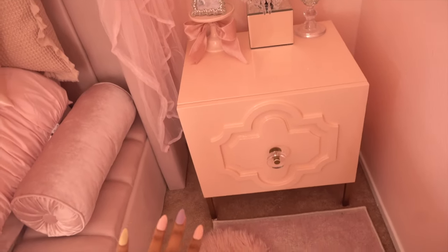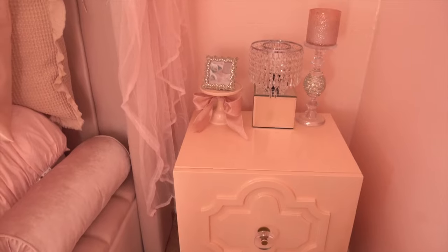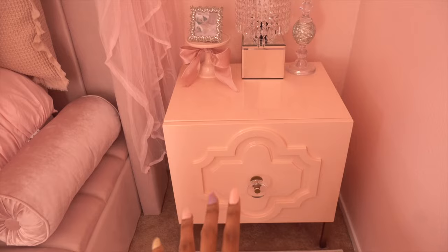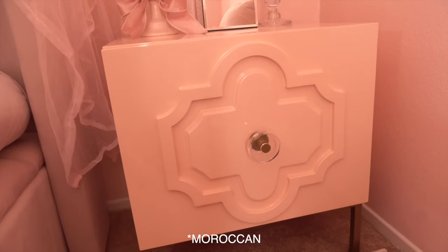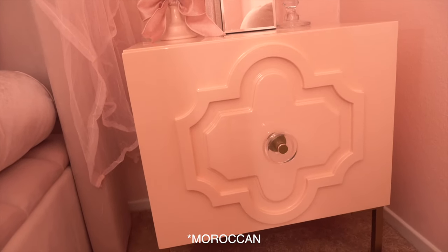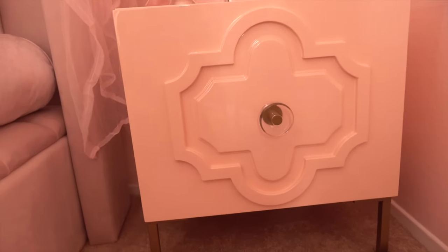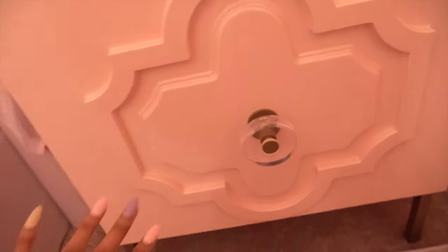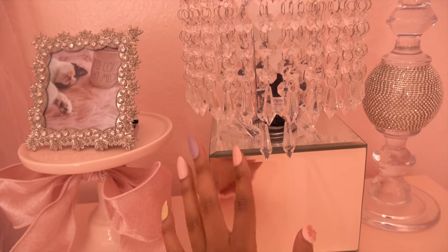Coming over to my nightstands — I got these off of bedbathandbeyond.com. I love the design, it's very Parisian or Danish looking. The colors came a little off though — they were displayed on the website as pink, but they're definitely more of a peachy blush tone. It works for now until I find something I really like. The knobs are gold and clear, which is a theme I'm into. On top I have my lamp — my ex-boss gave me this lampshade and I put it on an old lamp base.